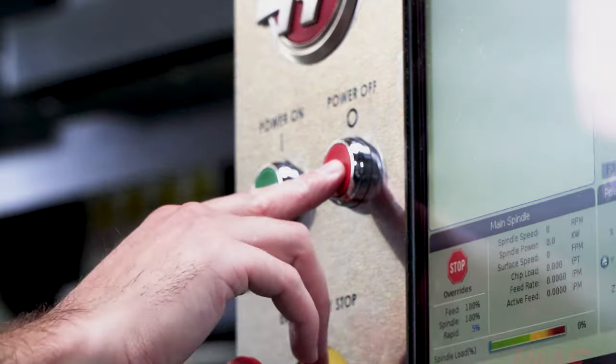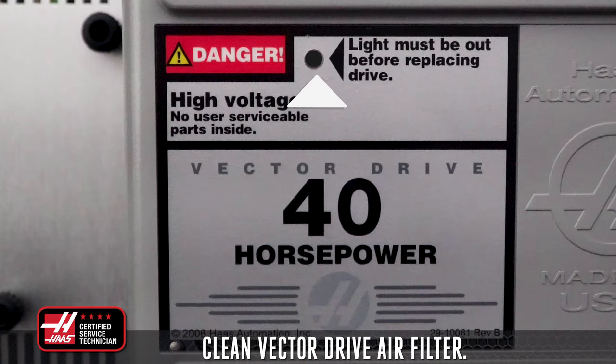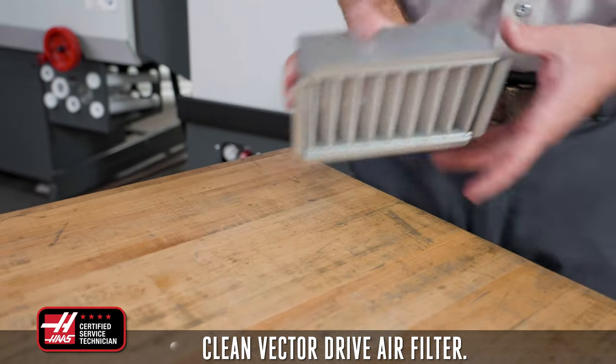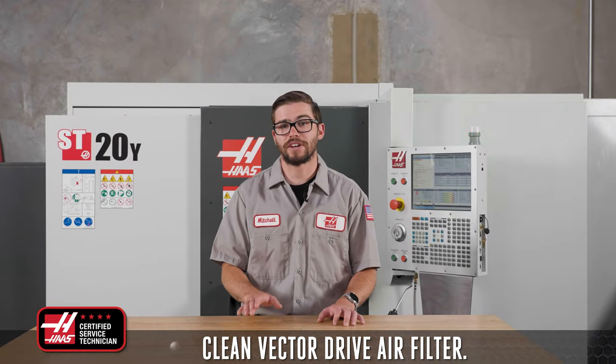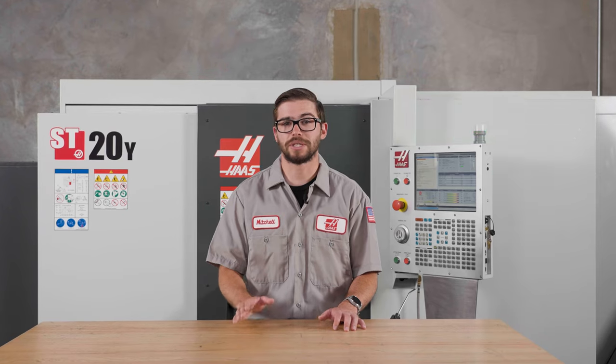Now while you're at the back of the machine, turn the power off and make sure that the red LED light on the vector drive is off. For newer machines, remove the air filter, knock off the heavy dust particles, and then use compressed air to clean it. For older vector drives, there is no filter to remove, so simply use a rag or duster when cleaning the vents.